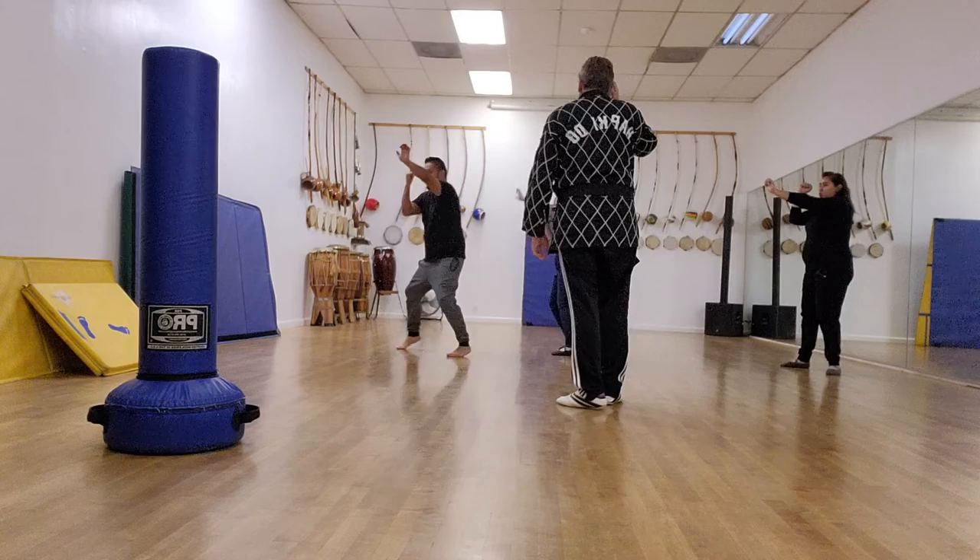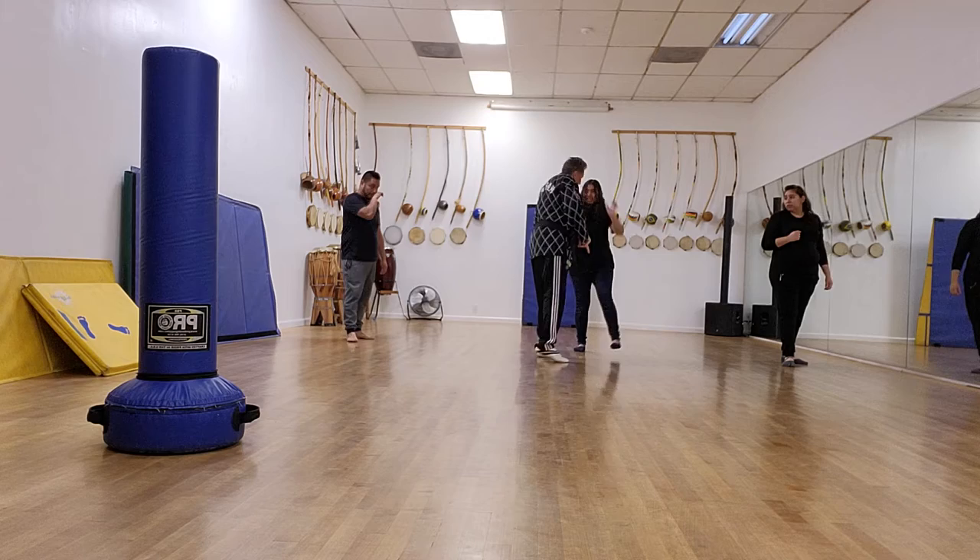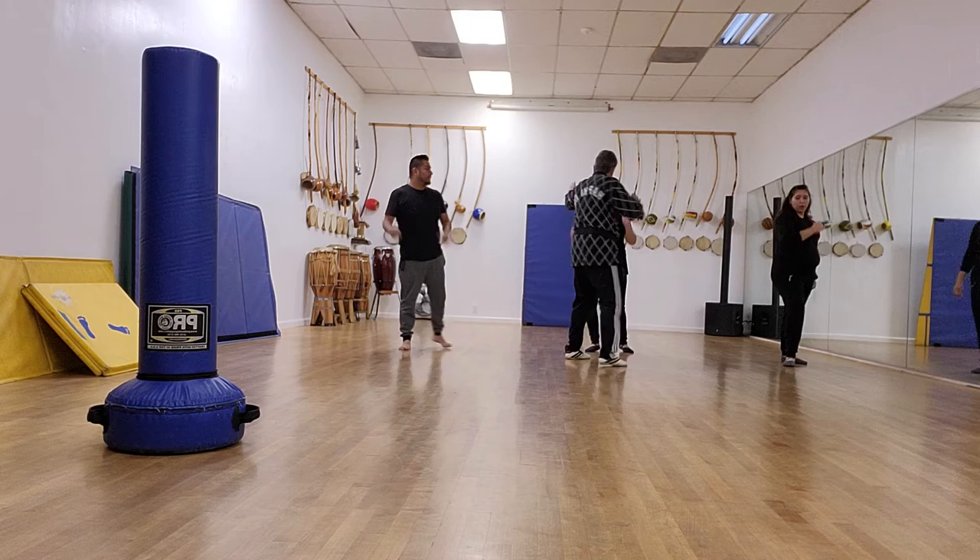So you understand what I'm doing? I'm trying to grab you and you're blocking, striking, and moving your feet. Jump to the 45-degree angle — I'm in a better position to run away from there as well. Jump, kick, and then run.